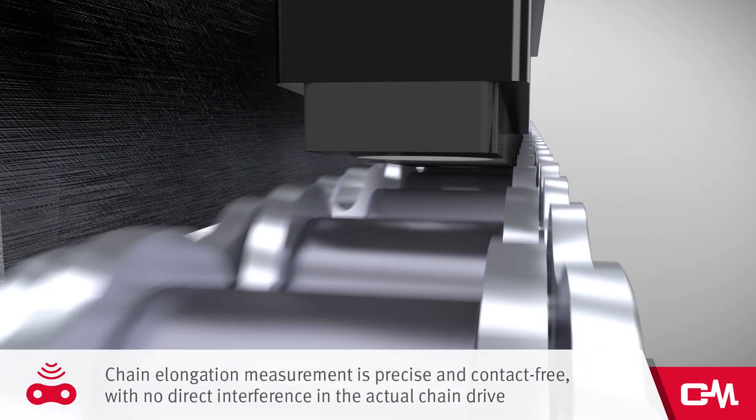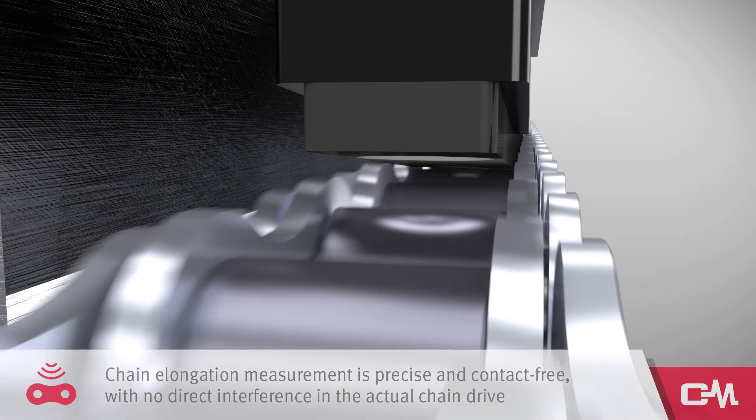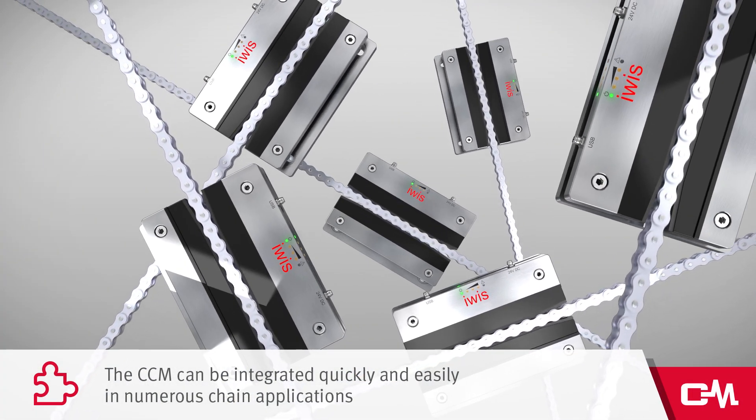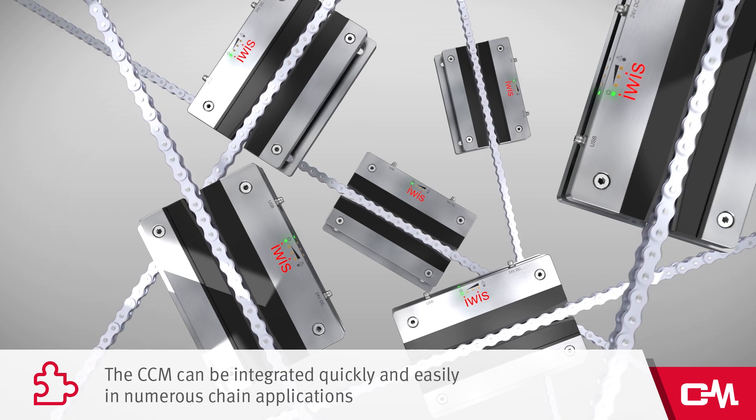Chain elongation measurement is precise and contact free, with no direct interference in the actual chain drive. The CCM can be integrated quickly and easily in numerous chain applications, including retrofitting, without any need for special additional components.